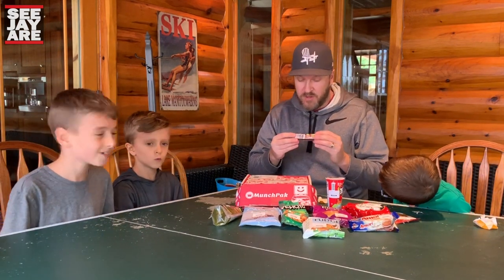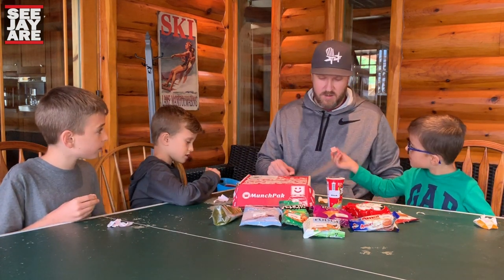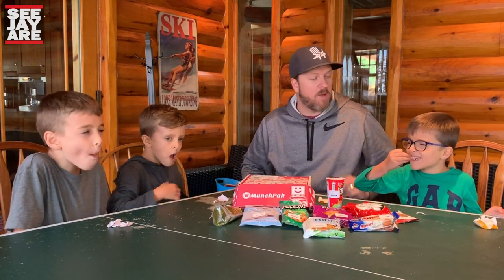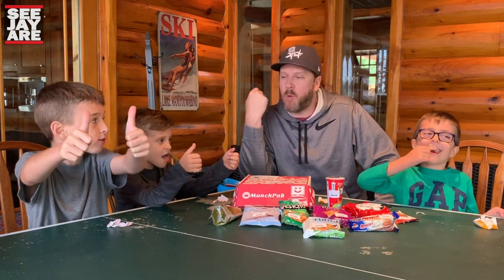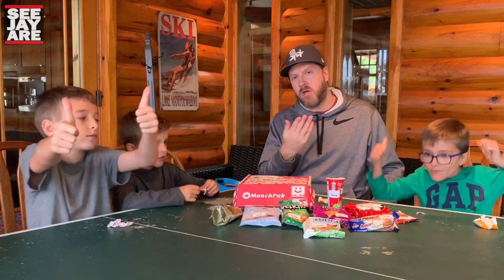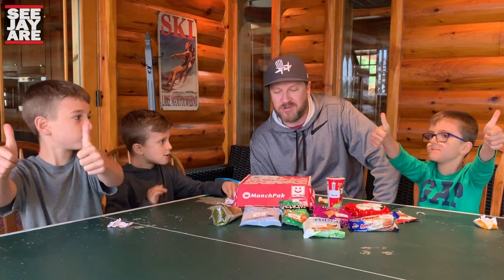Next up is Chewitz from the United Kingdom — Chewitz cola flavored, chewy and sweet cola flavored candies. Cheers! Oh, it's chewy. You might find another one of your teeth in there, Ted — Teddy lost a tooth chewing gum the other day. It's like a cola flavored Starburst. It starts off hard and chewy and then it gets real soft and gooey.